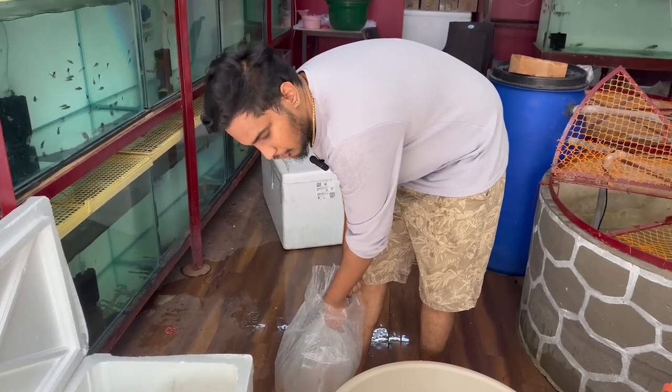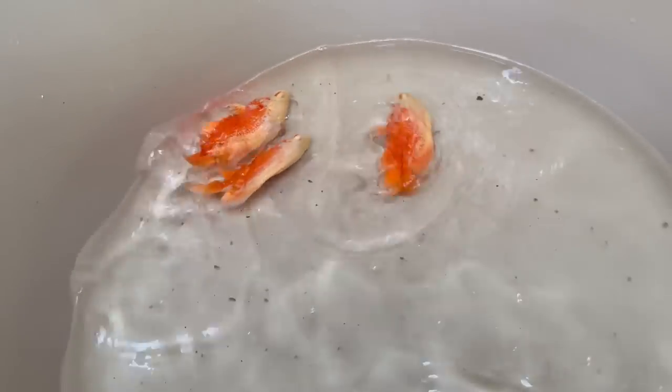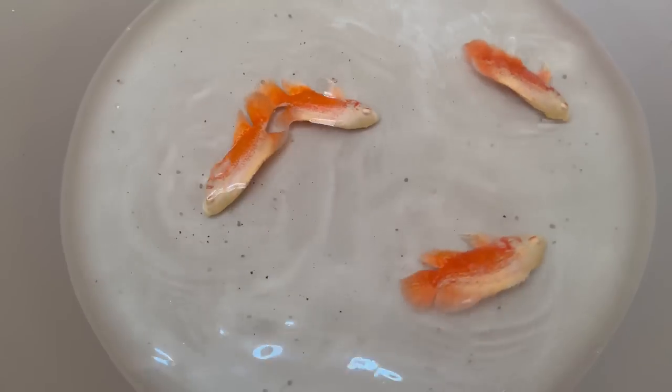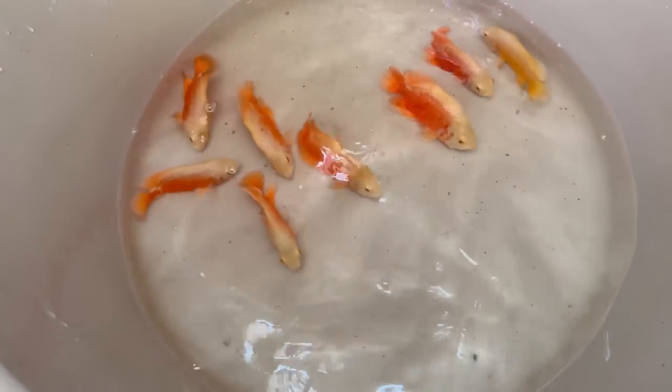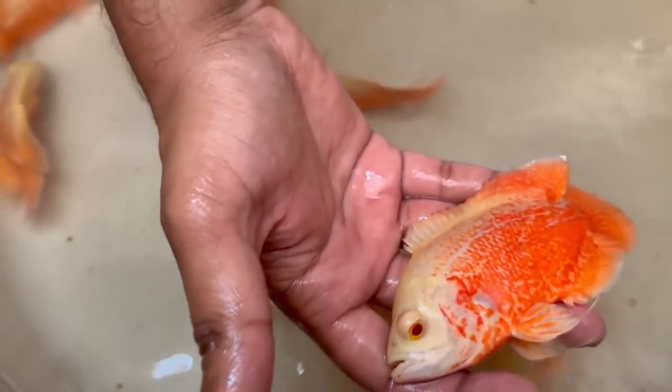We have local varieties. There are green ones. This is a mango mix. This is nearly 5 inches. This is a full fire red color. This is a mango — full yellow.